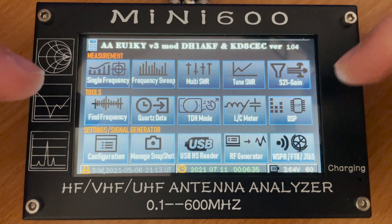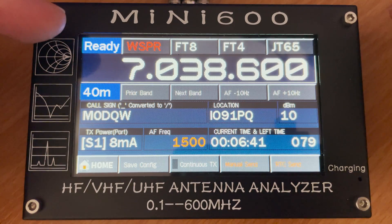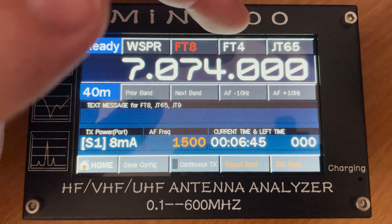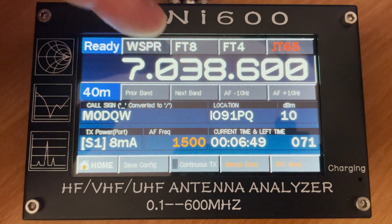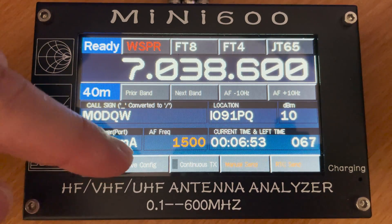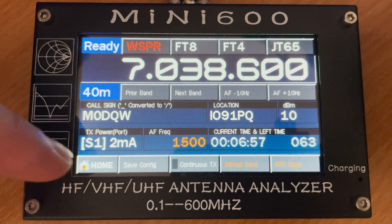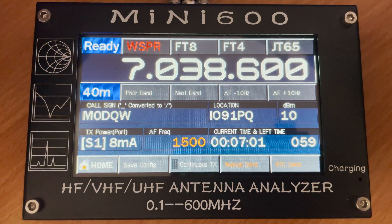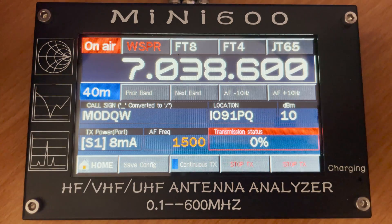The last feature on this firmware is the ability to transmit WSPR, FT8, FT4, and JT65. Note that this only transmits — it doesn't receive or decode — so the FT8, FT4, and JT65 transmissions are likely only there for testing purposes. However, the WSPR transmissions could potentially be an extremely useful tool. Here you can set the band, enter your callsign and locator, and then start transmitting WSPR.